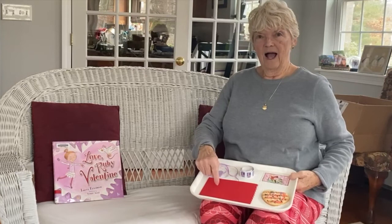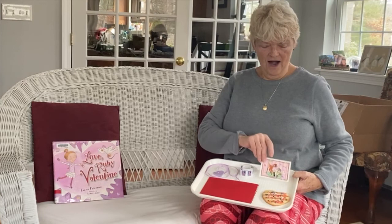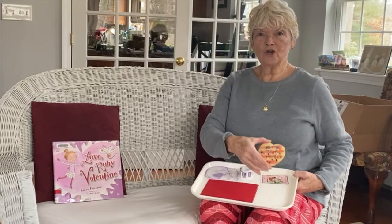So let's review what we have: envelope, heart necklace, roll of stamps, Valentine's card — or we could just call it a Valentine — and heart-shaped cookie.